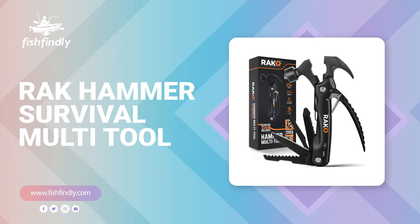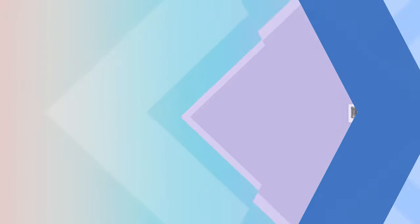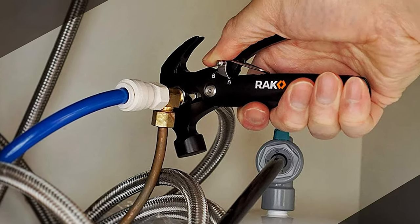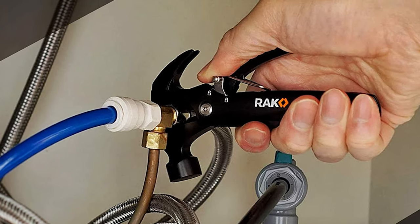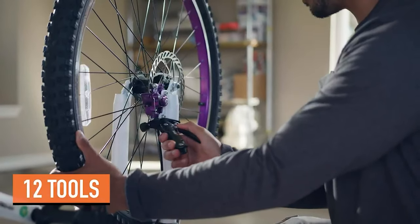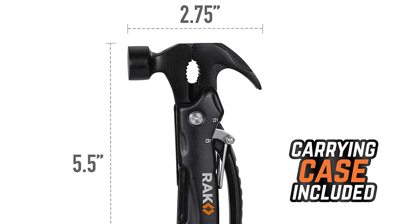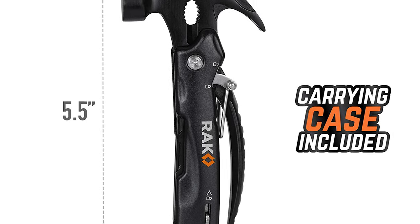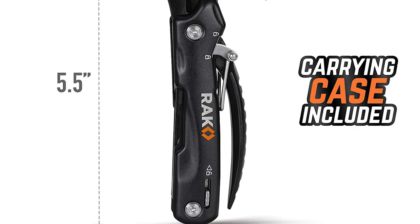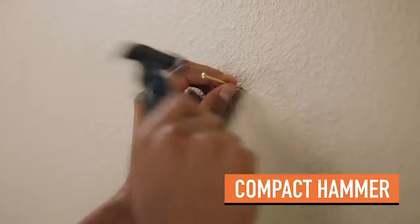Number eight: RAK Hammer Survival Multi-Tool. If you are searching for the best survival multi-tool, look no further than the RAK Hammer Survival Multi-Tool — one of the best on the market. This survival multi-tool comes with a 12-piece multi-tool set. It features a small and lightweight design that fits in your pocket, backpack, or glove compartment. It is constructed of hardened stainless steel that gives it a nice sturdy feel in your hands and is durable enough to withstand everyday use.